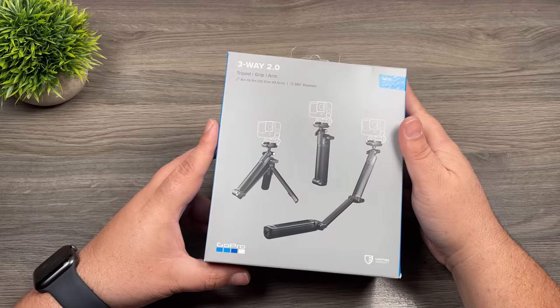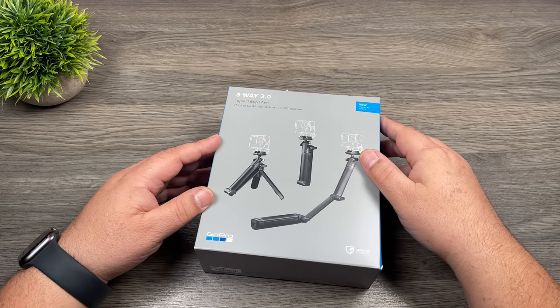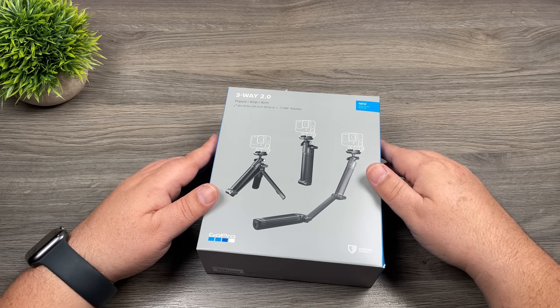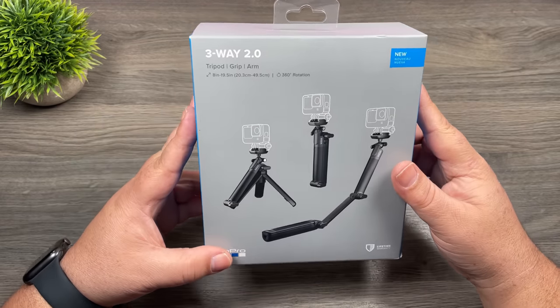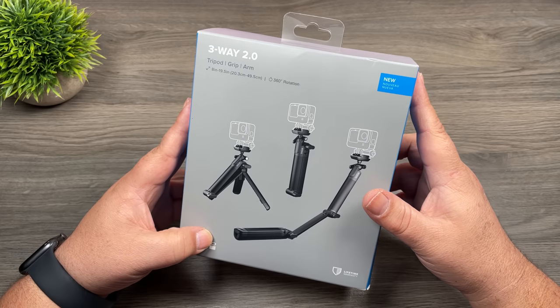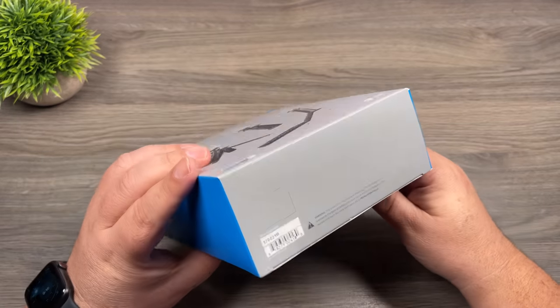GoPro launched some new accessories a few days ago including the 3-Way 2.0. The original 3-Way has been out for quite some time and it turned out to be a very popular mount. We're going to take a look at the new 3-Way 2.0, compare it against the original, and talk about what's all new with it. So let's go ahead and open it up.